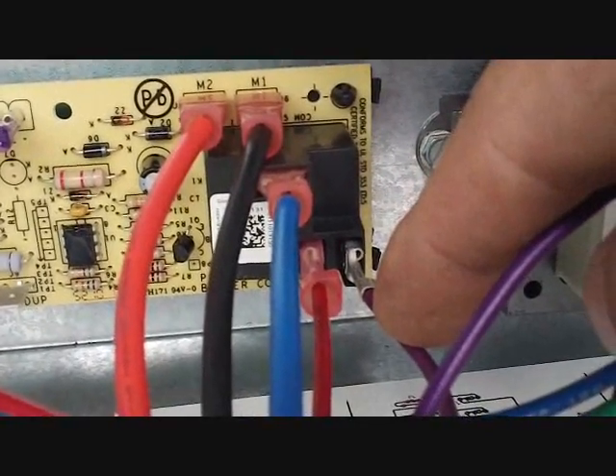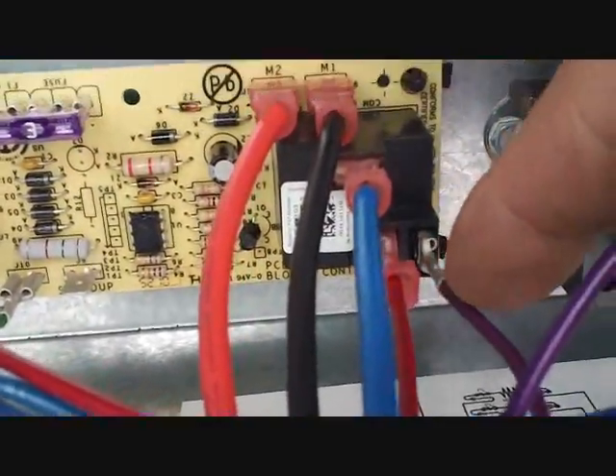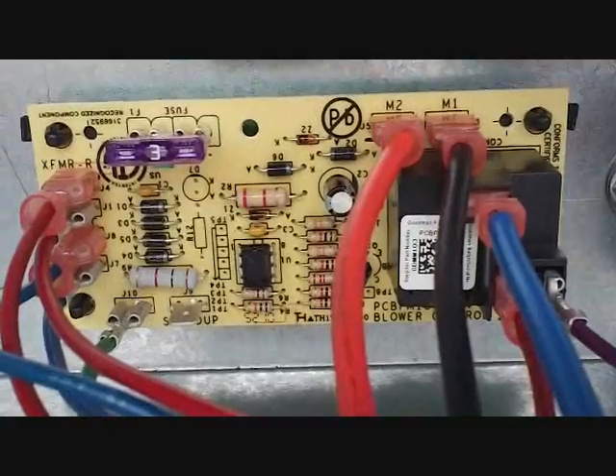This is the emergency heat lead that's coming from the sequencer, which is right here. If the heat strips are locked on, it causes the blower to continue to run to dissipate that heat.